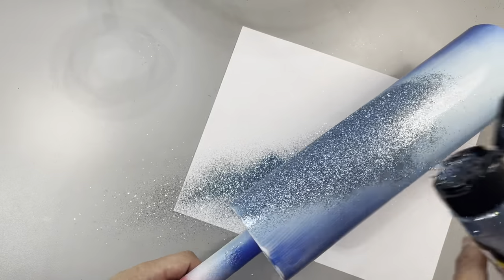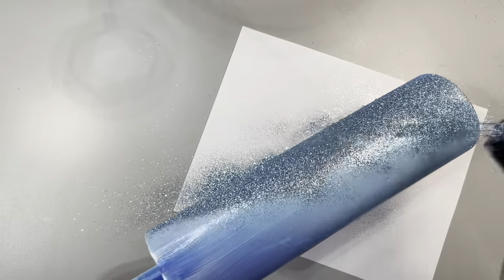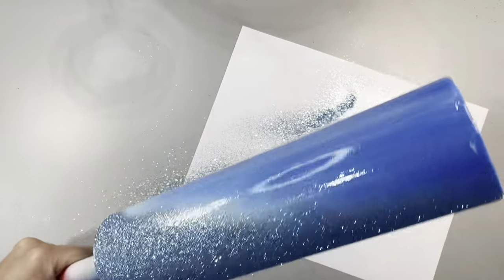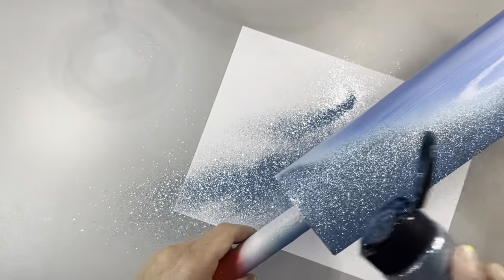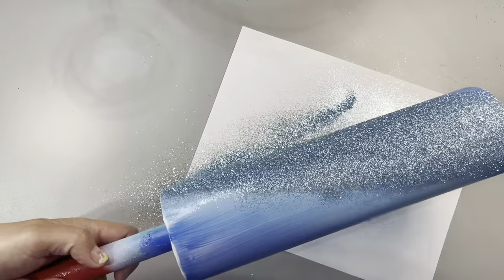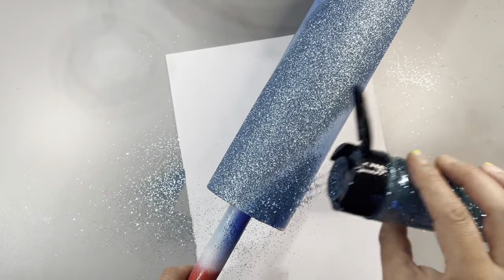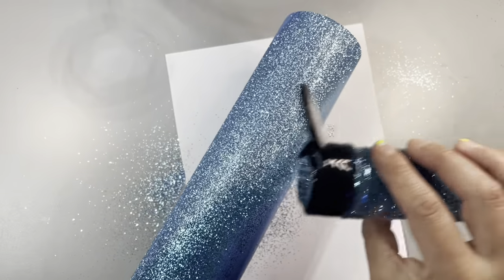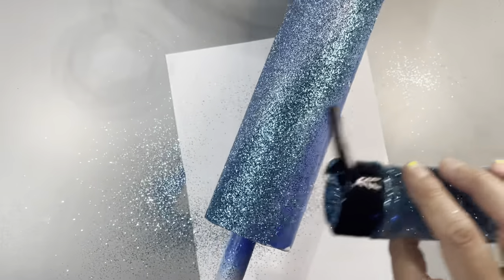We're using glitters from Glitterful today and they have this beautiful metallic color shift — it's beautiful. I'm going to have a discount code for you guys in the description. Always go to the description because I always have links and discount codes. I'm trying to save you money. Why wouldn't you want to save money and support your girl at the same time? It's a win-win. The only person losing is the person you're buying from because they're losing out on the full price since you're getting a discount.